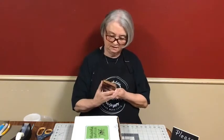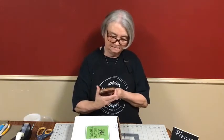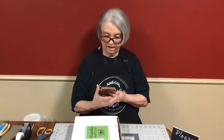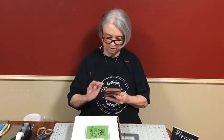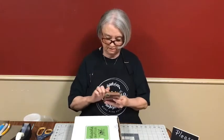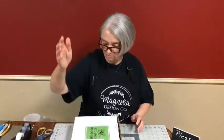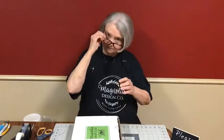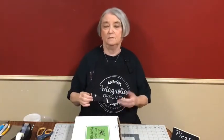Let me get this going so Ed can hopefully see your comments. If you have any questions, be sure and ask, and if he doesn't catch them, I will go back and answer questions at the end of the live. I think I've got you pulled up, Ed. Before we get started on the kit, let me just tell you a little bit about Magnolia Design.